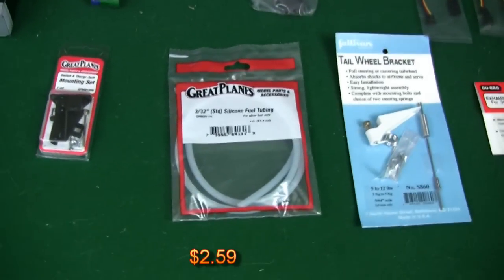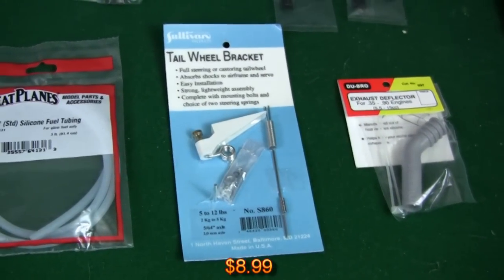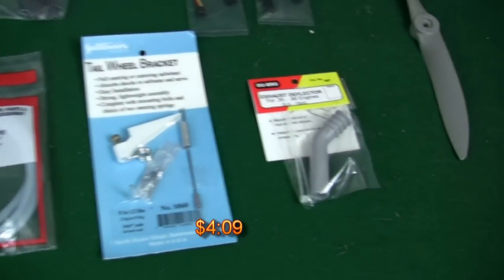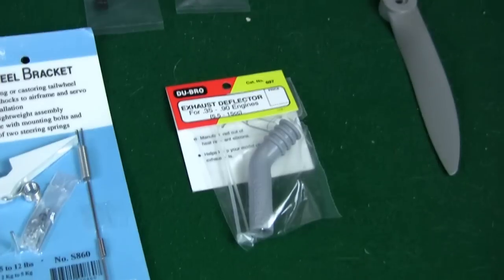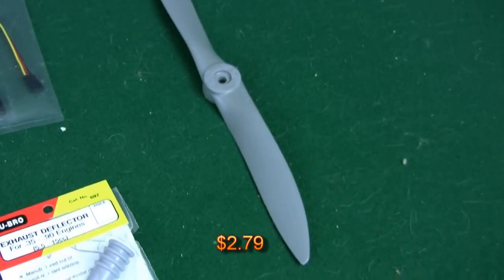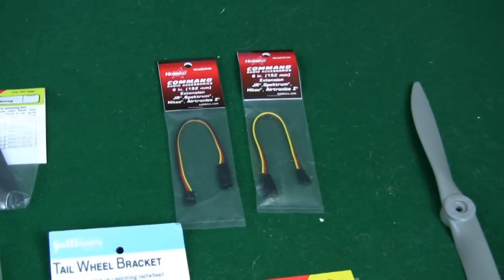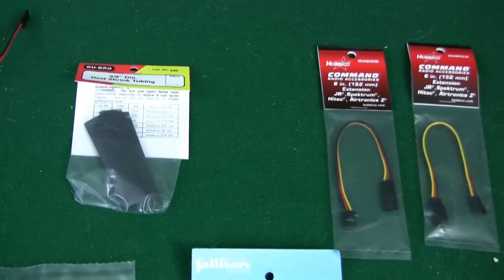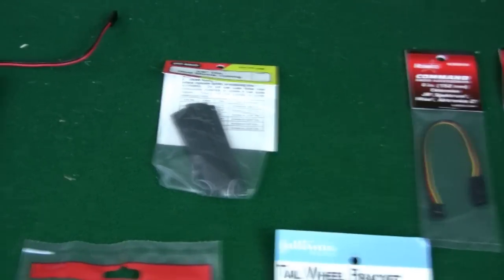You're going to need some rubber hosing for your fuel line. Here is the Sullivan tailwheel bracket I'm going to put on the back — a recommended item based on that forum online. This is an exhaust deflector. I don't know if you've ever used these Dubrow exhaust deflectors, but they work really well to keep oil and junk off your airplane and make it easier to clean up. That's an 11.6 APC prop. We have two 6-inch servo extensions for the aileron servos, and I bought some Dubrow 3⅛ inch diameter heat shrink tubing to heat shrink the connectors from the extensions to the servos.